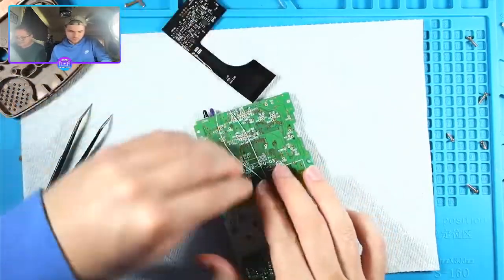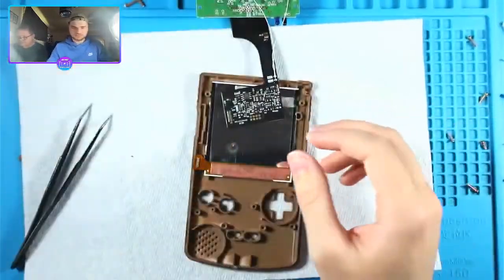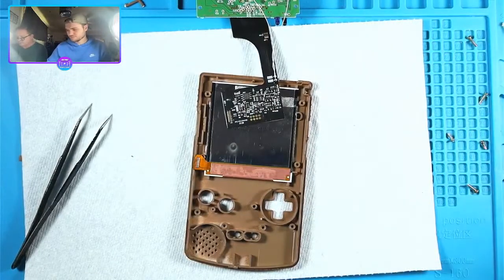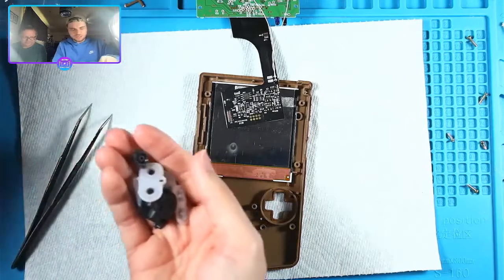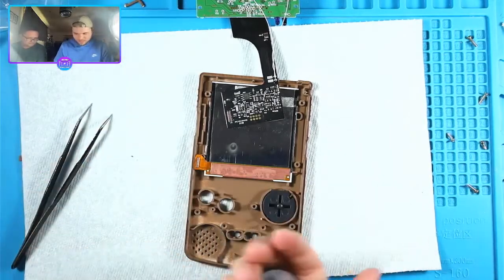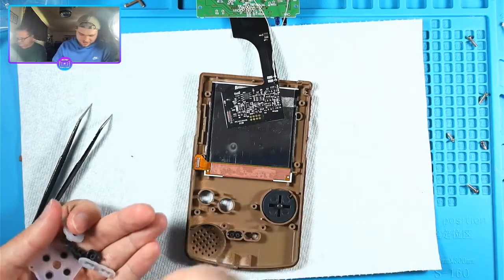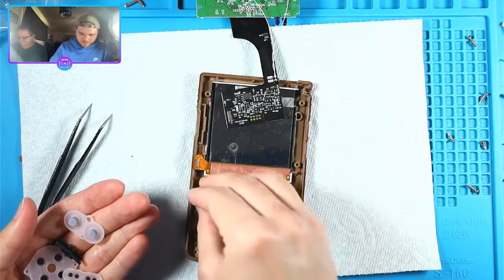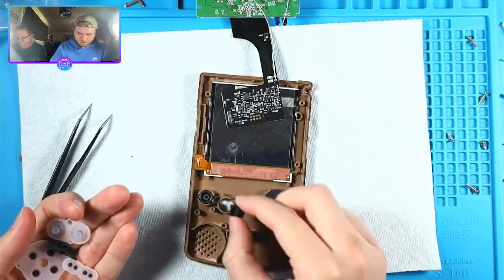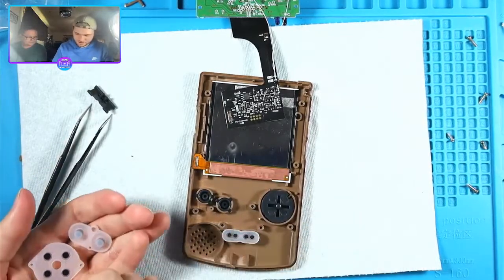DC147 says since he went back to the original screen after his failed mod he kind of realized how much he likes having a stock GBA. I always want to keep at least one of every Game Boy stock - which is a preference of mine. I usually don't play them with stock screens because once you have a really beautiful IPS screen it's hard to go back, but oddly enough the one I play the most fully stock is the DMG.